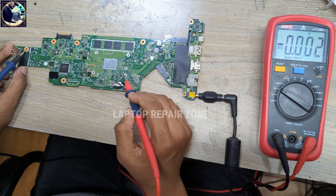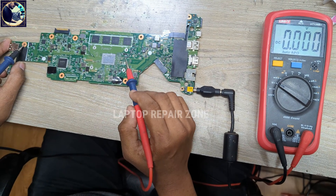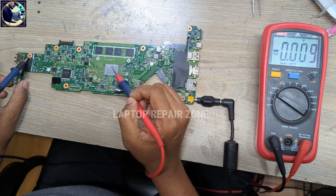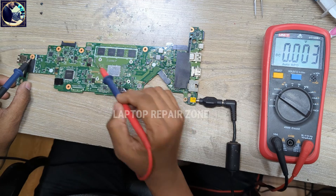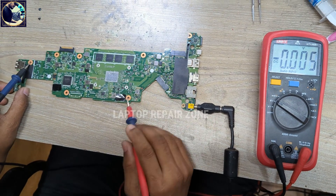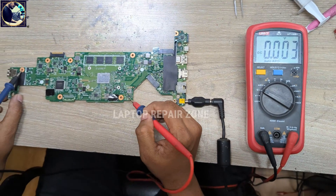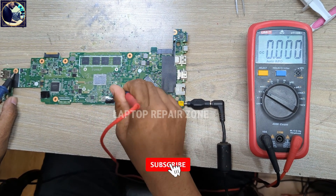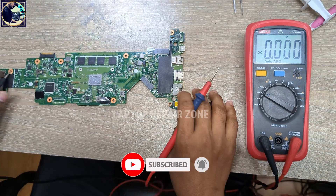This is the CPU core section and this is the RAM supply. After pressing the power button and turning on this laptop, these voltages will become available here — this should be around 1 volt. This may be a suspension voltage that appears after the motherboard turns on. Now I will check the AD ID signal.